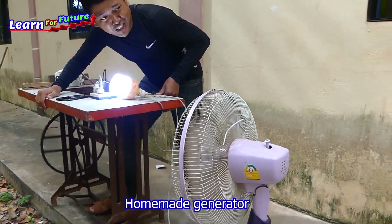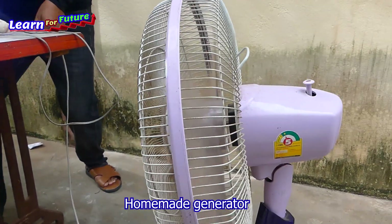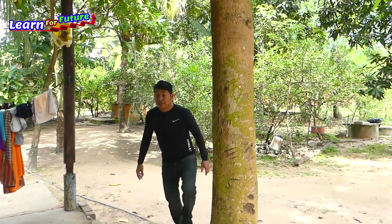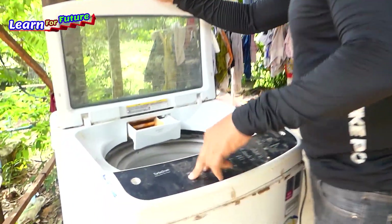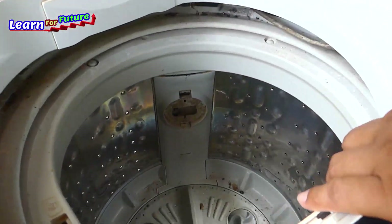The fan is rotating now, but it's too hot. Oh my god. One thing is it? It is broken.